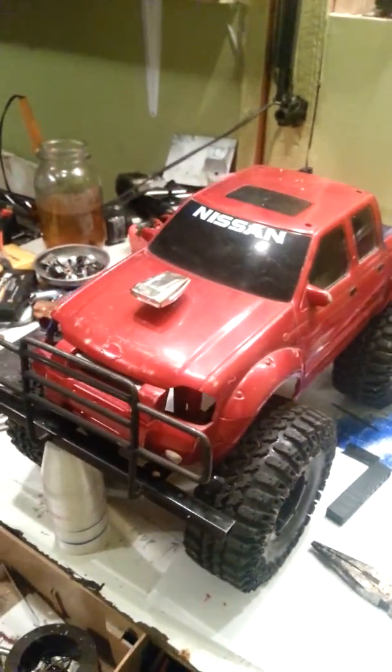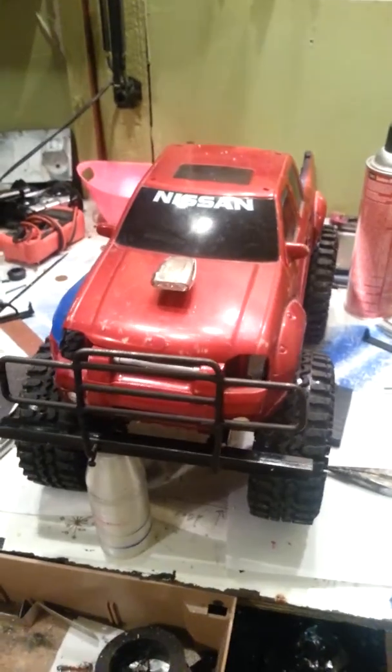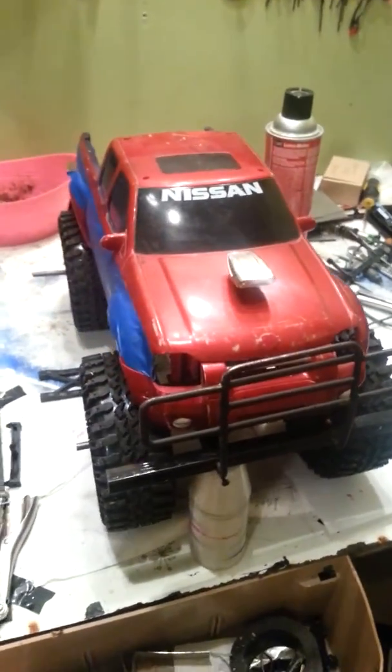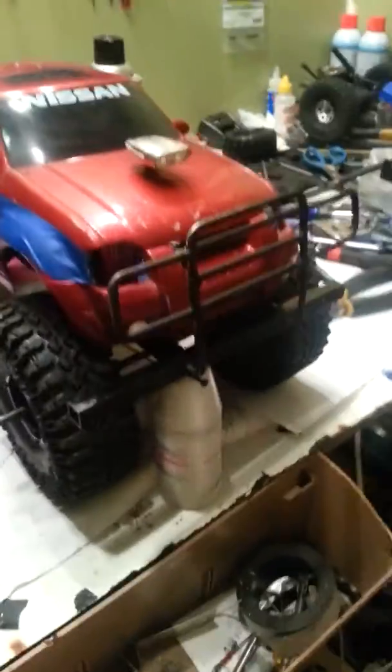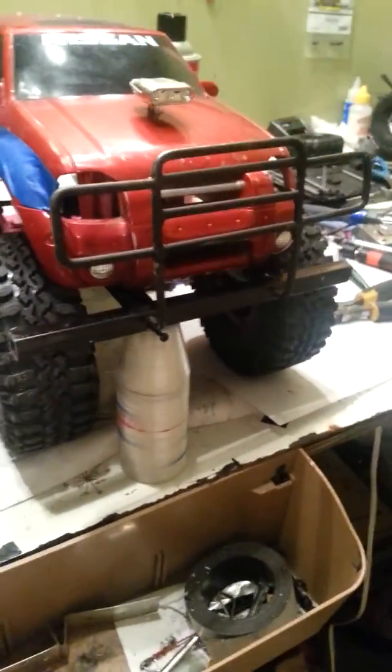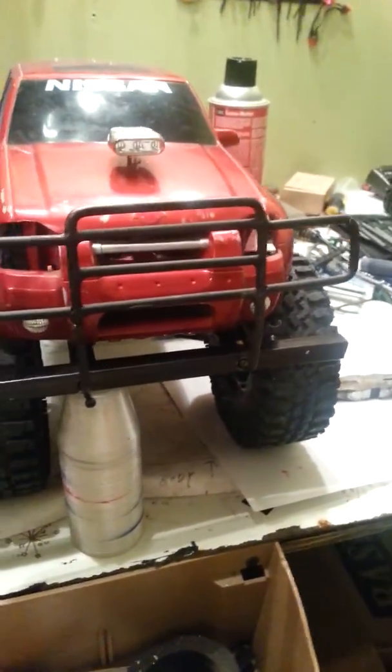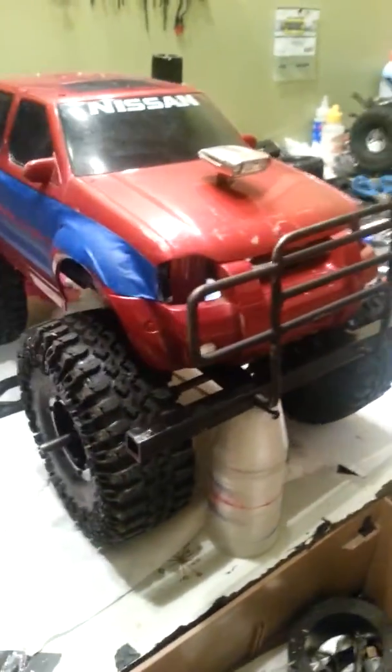We'll get it all painted up — not sure what color I'm going to paint it. Leave some comments if you want; I'd be glad to hear them. Would love to know what you think of the new push guard and everything else, all fabricated by hand.